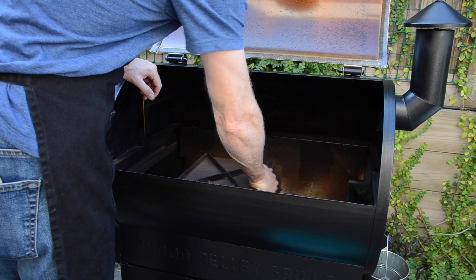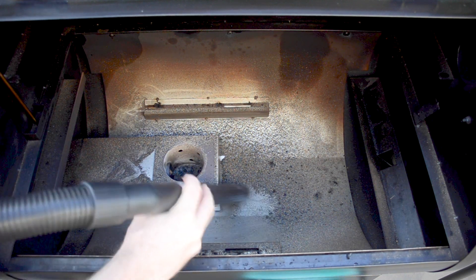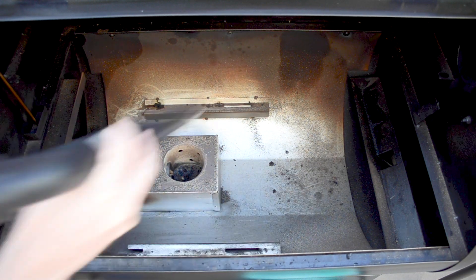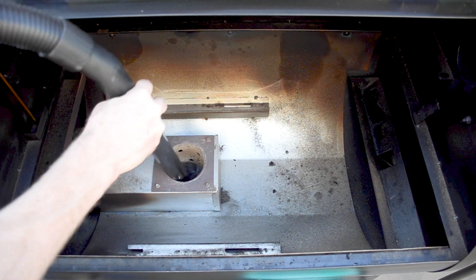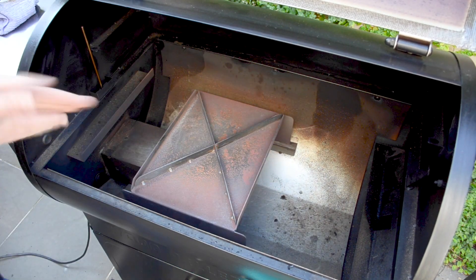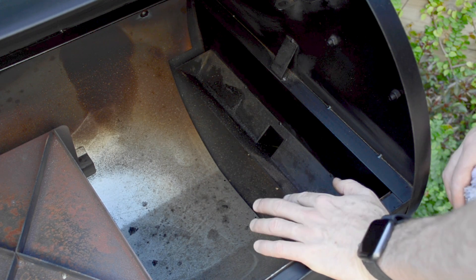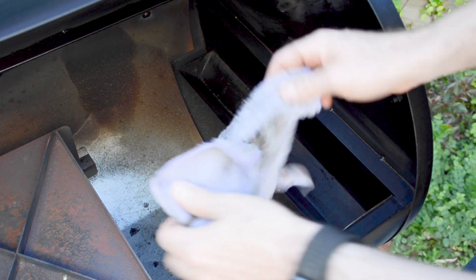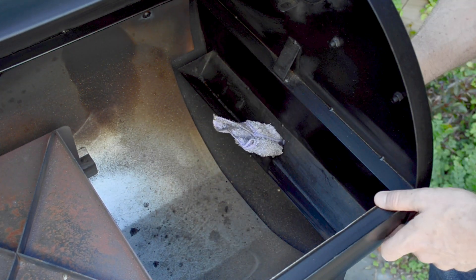Remove the baffle plate. I'm just going to use a shop vac now to vacuum this out. We can now put our baffle plate back in and slide that back in. Another really important place to keep clean is the V here where the grease accumulates. Mine's pretty clean because I do clean it regularly. And of course keep that chute clean as well — you can literally take this cloth and run it down through the chute, pull that through and keep it nice and clean.